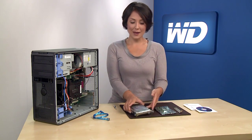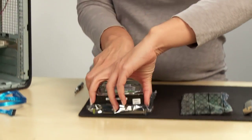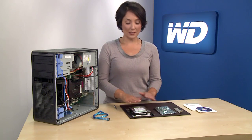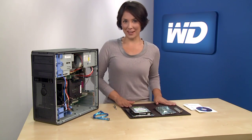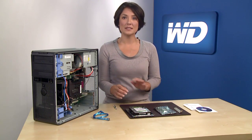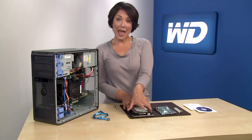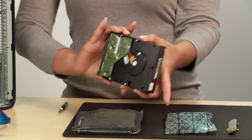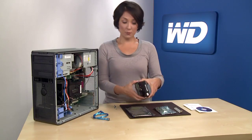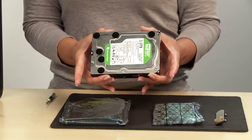After your WD hard drive is unpacked, place the drive on the static shielding bag it came in on a clean, level, padded work area. Articles of clothing generate static electricity, so be sure clothing does not come in direct contact with the hard drive or circuit board components. Handle the hard drive by the sides only and avoid touching the circuit board components. Do not remove the tape seal or any labels from the drive, as this will void the warranty of the hard drive.